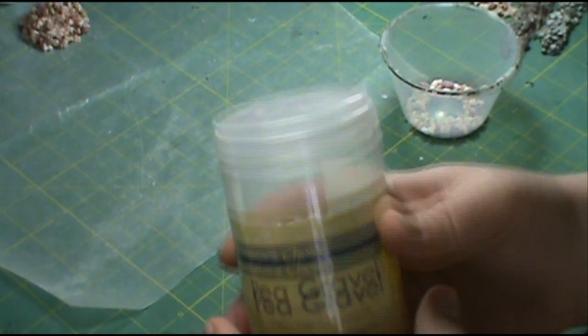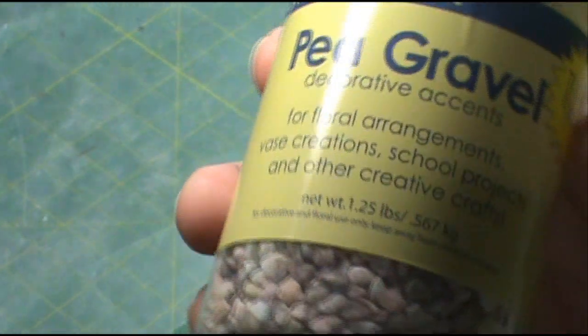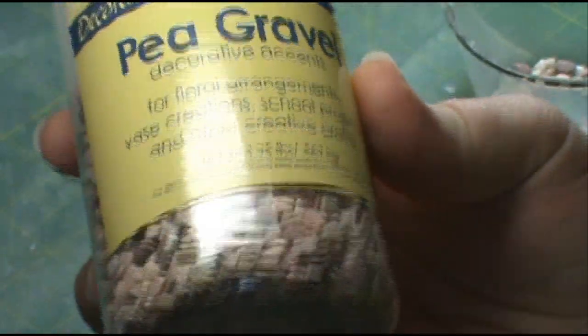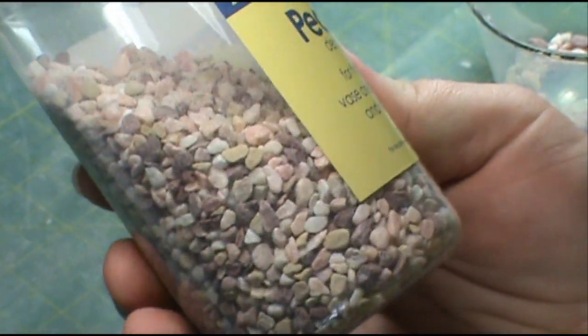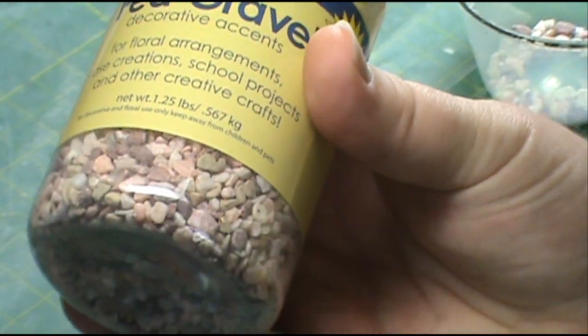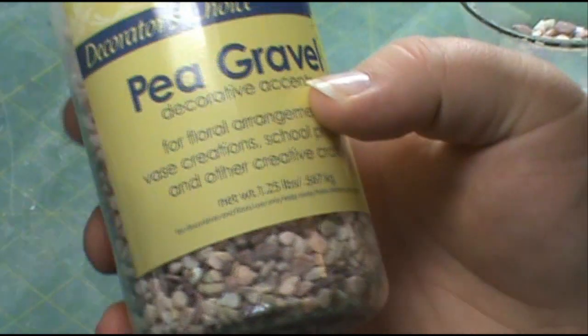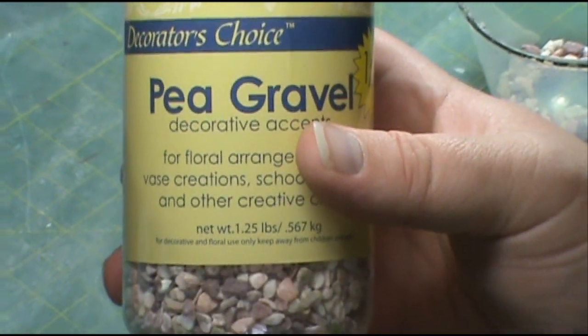The first thing you're going to need is some pea gravel. It's really cheap — you usually find it at hardware stores or big box stores in big bags. You can get tons of it for really cheap and it lasts forever. So this is a great thing to have because it's got a lot of uses.